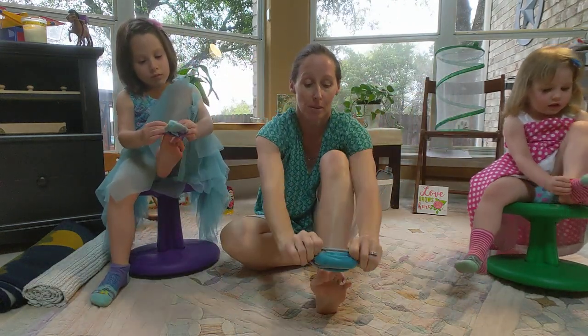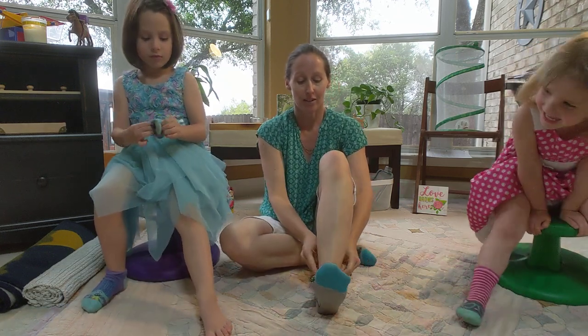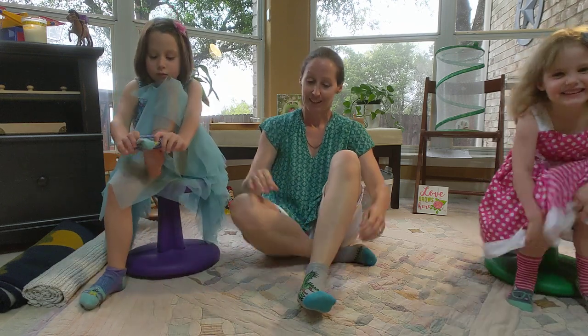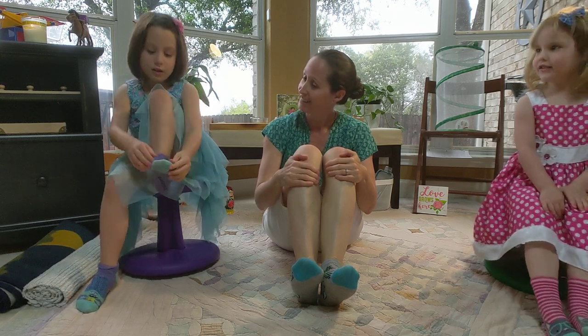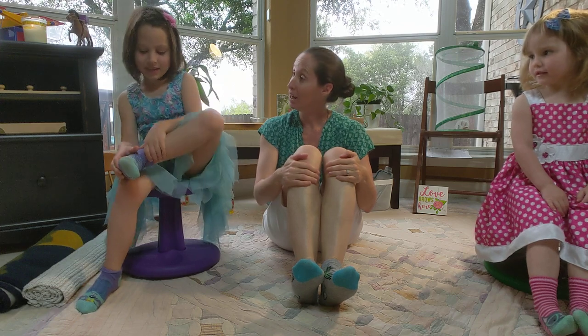And when your toes are up, pull it down. Now that your socks are on, we're going to talk about shoes — we're going to learn how to take them back off.